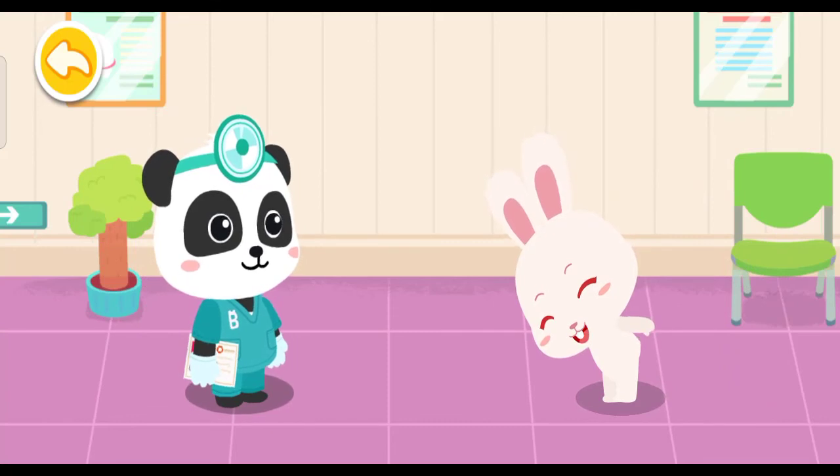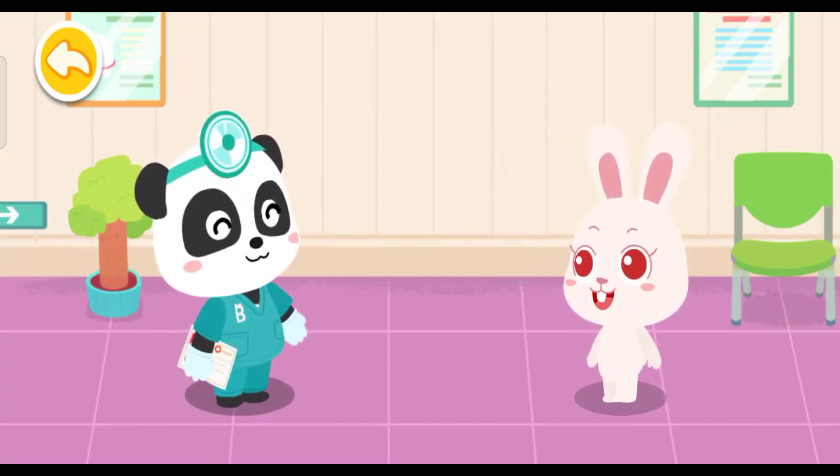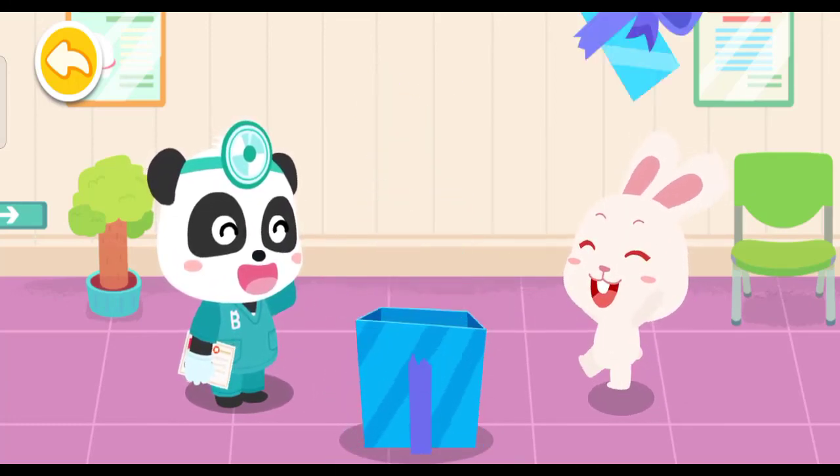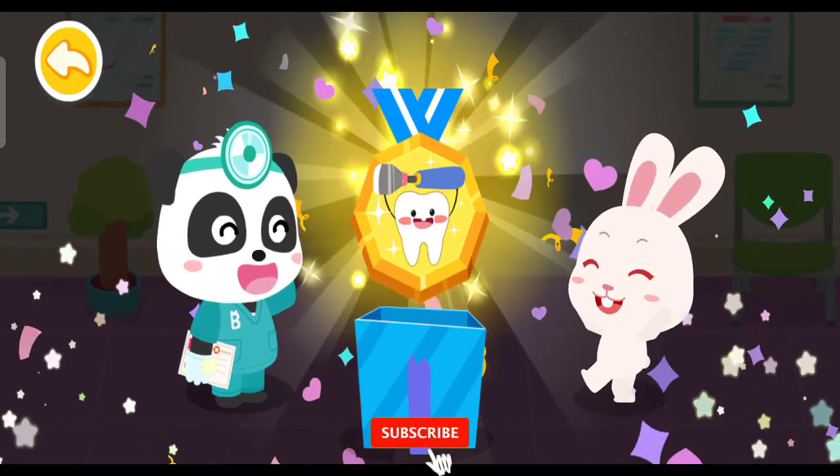Thank you, Doctor. Eat fewer sweets and brush your teeth regularly to make them stronger. Wow, you earned a badge!